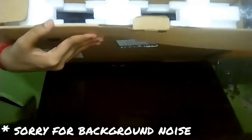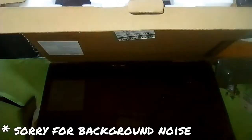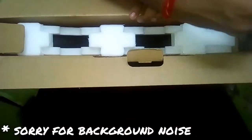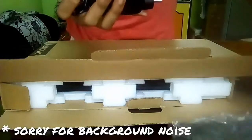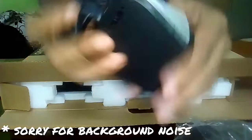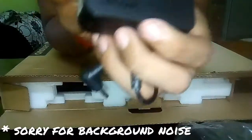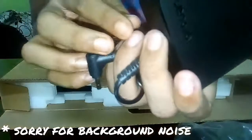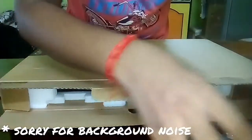After opening the box, the first item we get is a charger. The charger rating is 20 volt, 3.25 ampere. It comes with Lenovo branding. Let's keep it aside.